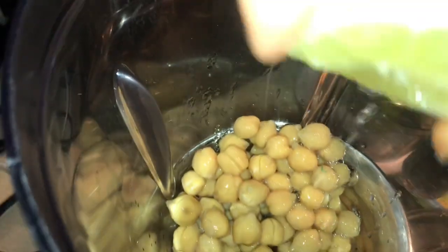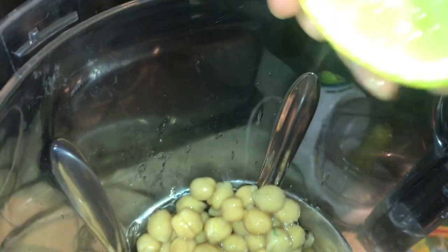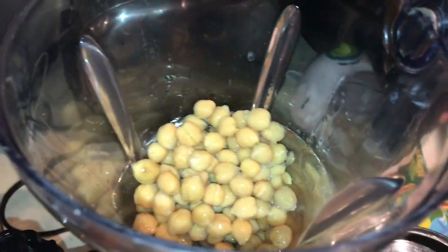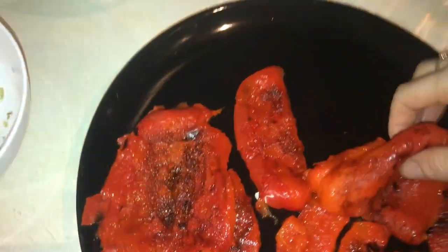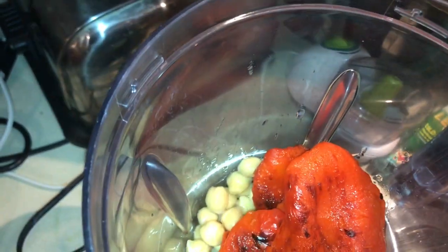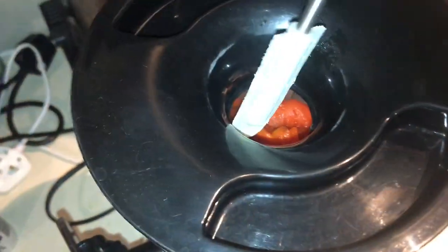Now I'm going to squeeze lemon juice in on top. Let's give it a good squeeze and get as much lemon juice out as you can. And then lastly we're going to add in the peppers and chili.